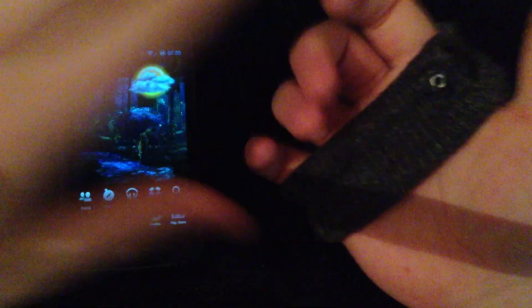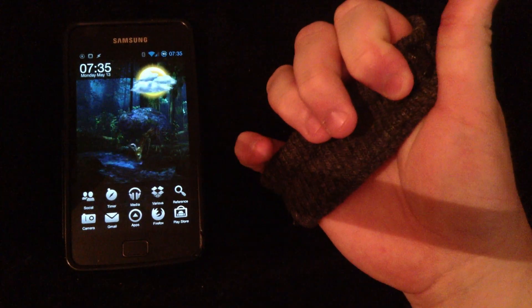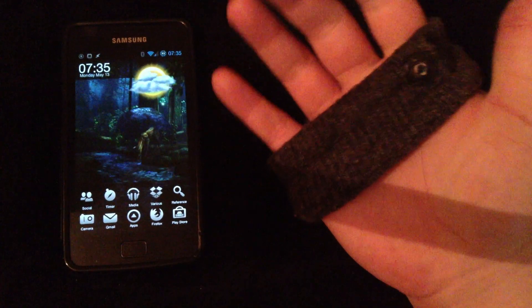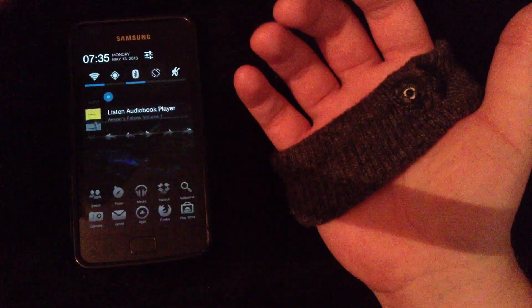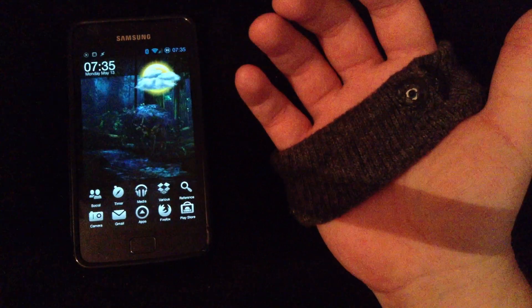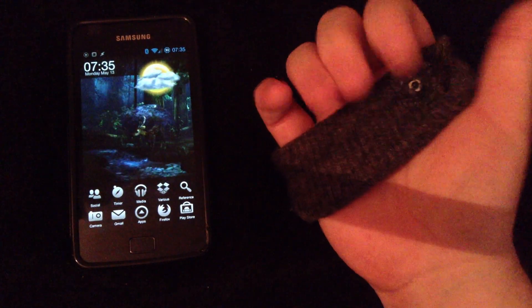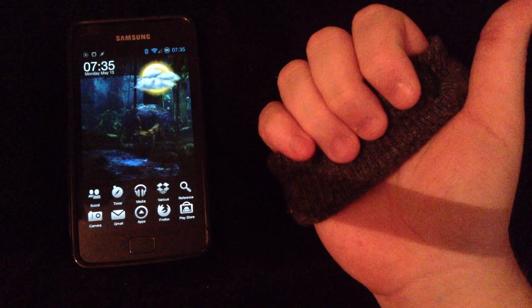I basically use the bracelet like this, turn it on, and it connects. Then I start playing an audiobook, and when you want to activate the Deadman Switch feature, you just press once.